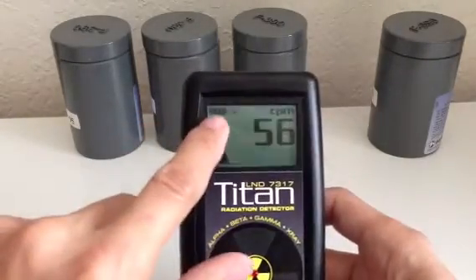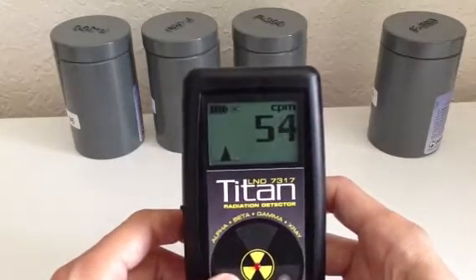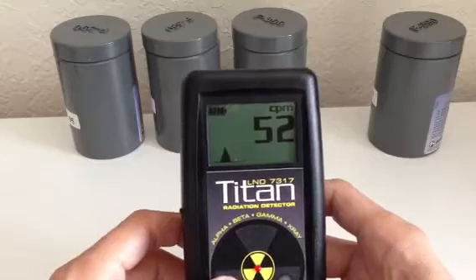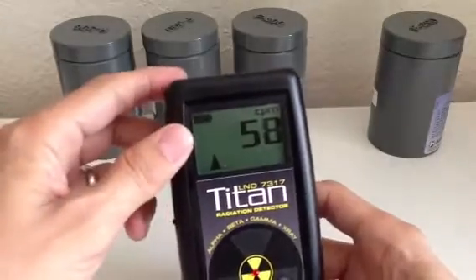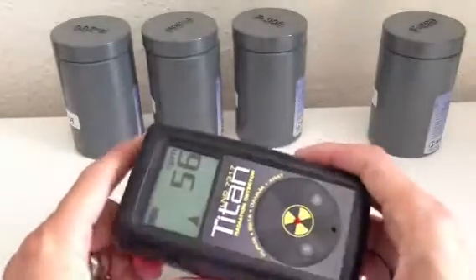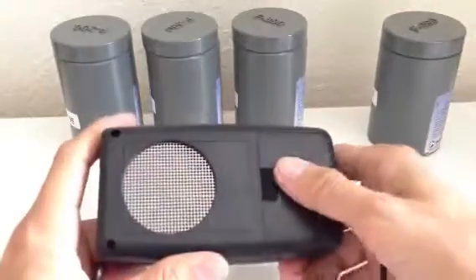There's an icon right here that tells you about the battery life, and right now it's full. It has a 1,000-hour battery life with just standard alkaline 2AAs, as you can see underneath here.